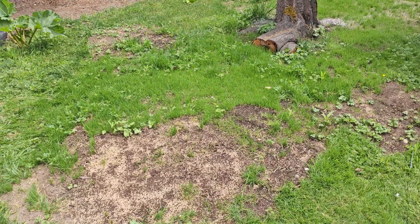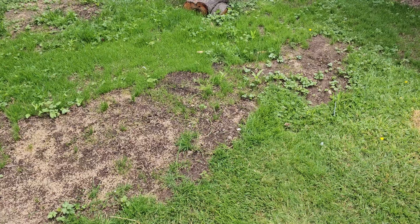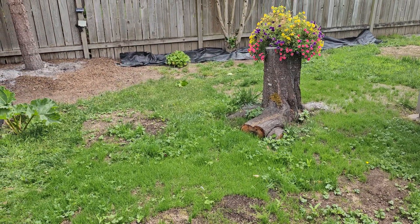There's all the grass, and that right there is some of the soil that I removed, used for filling in low spots. Thanks for watching.